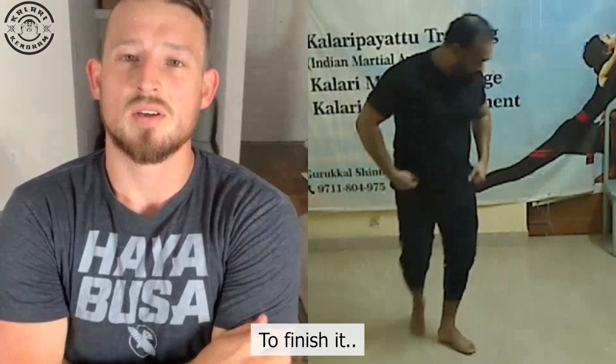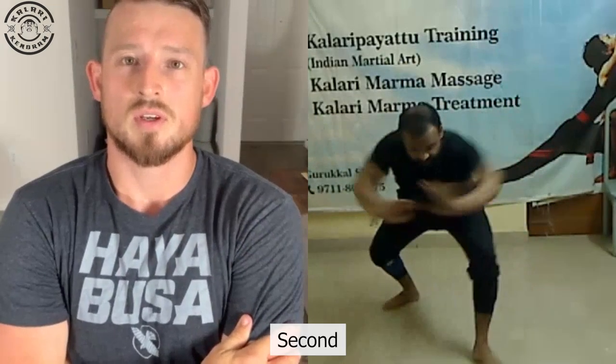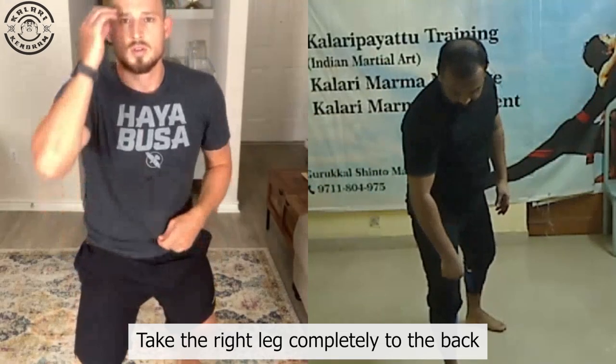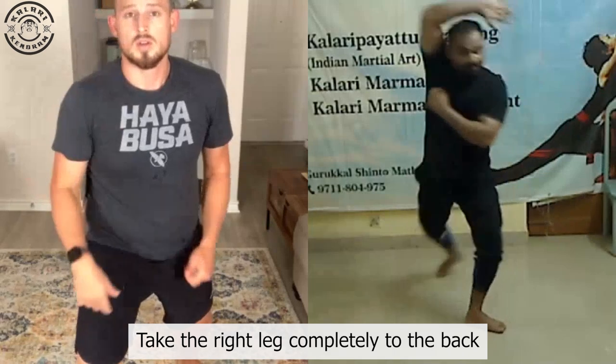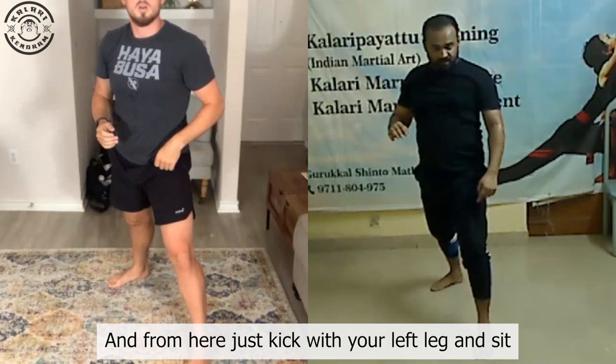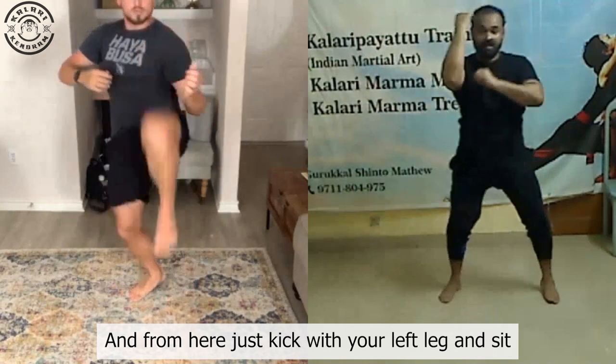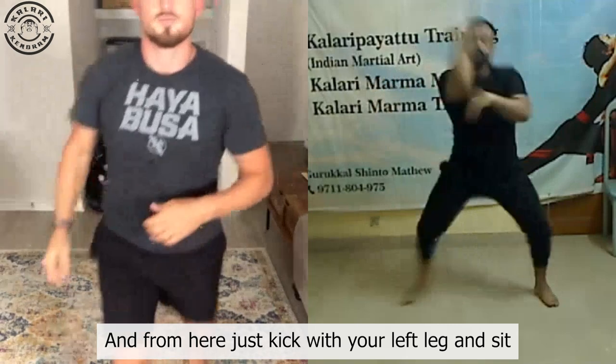Just to go through the sequence — we're doing this first, then this second, then push. Then you need to take this right leg completely back. From here, the left leg, which is capturing over there, you need to just hit this leg up. And from here, it's down.